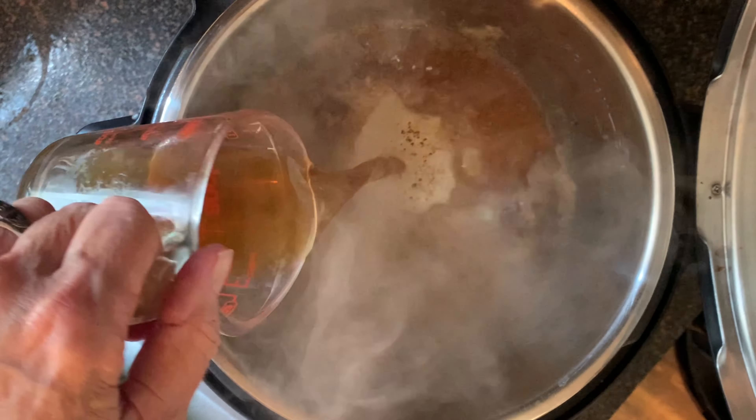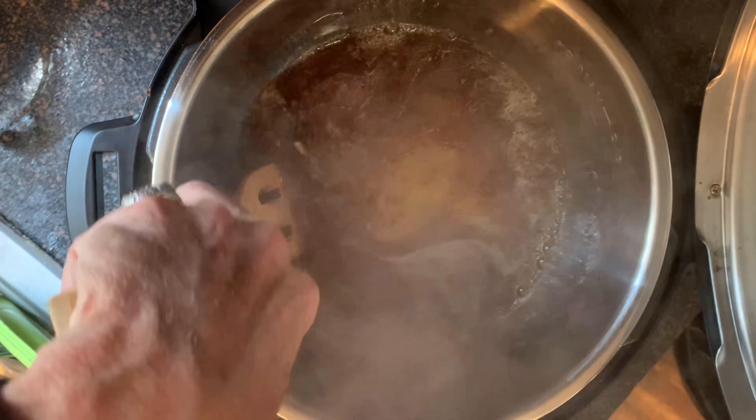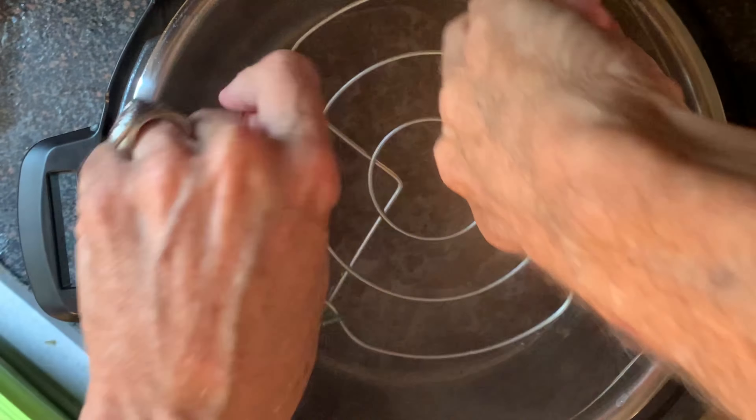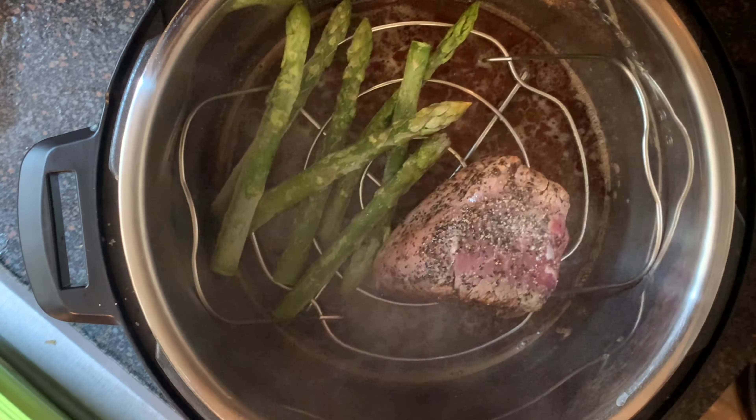Add your beef broth and then take a wooden spoon to scrape the bottom to deglaze the pan for all those good flavorful bits. Place your trivet in the pot, place your steak on the trivet, and then I'm also going to cook some asparagus.